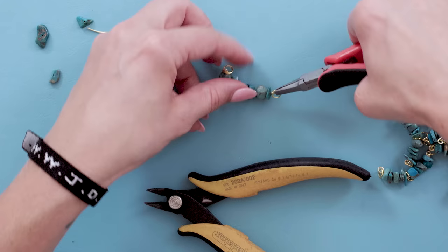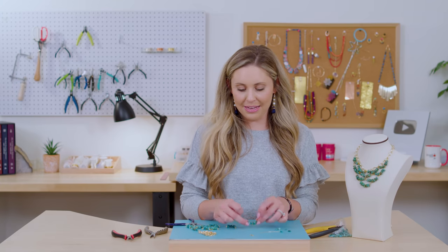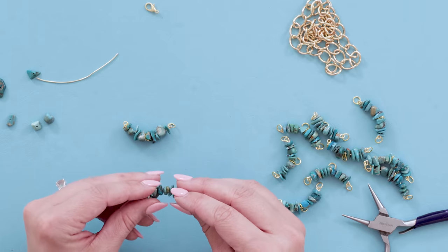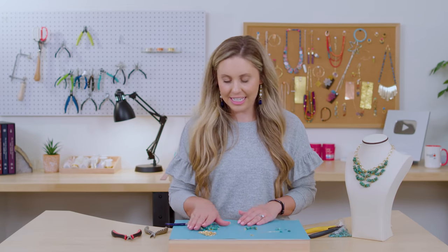Now it should look like this. You're going to repeat this step nine more times, and on your last one just leave the jump rings off the middle. So you have ten total.